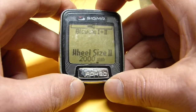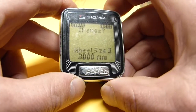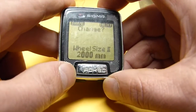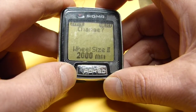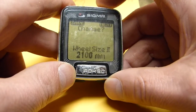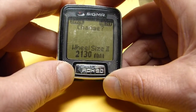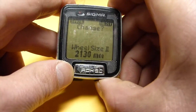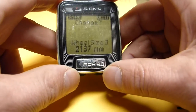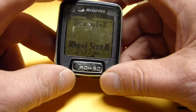Wheel size 2 I am setting to 2137. I enter each digit — 2, then 1, then 3, then 7 — navigating with next between digits. Save. So now I have set both wheel sizes: wheel size 1 is 2067 and wheel size 2 is 2137.